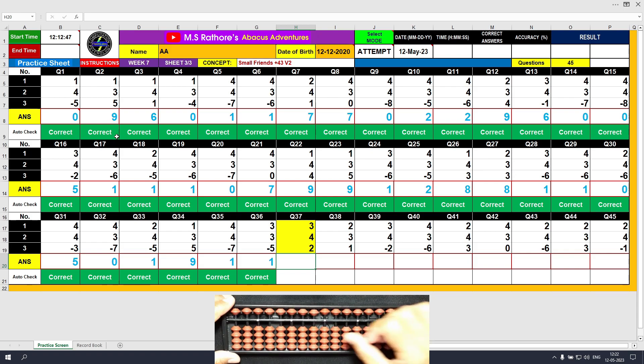Question number 37: plus 3, the answer is 3. Plus 4 equals plus 5 minus 1, the answer is 7. Plus 2, the answer is 9. Clear.